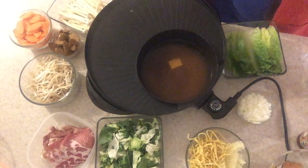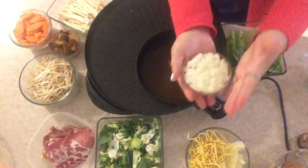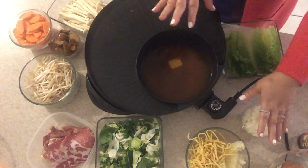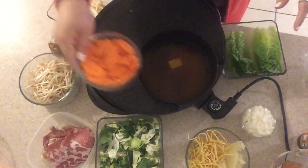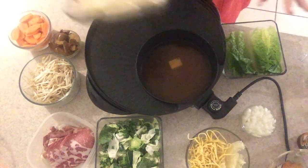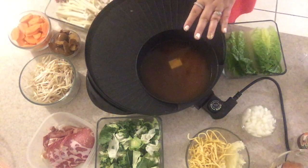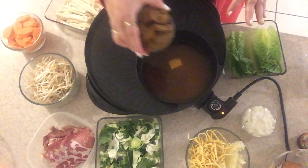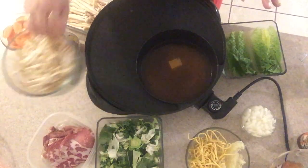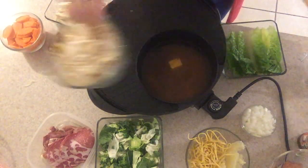So of course we have onion — when it's boiling we'll put some onion in. Then we have carrots, and this is seafood mushroom. We have veggie sausage as well, and these are bean sprouts. All of those ingredients are pre-washed.